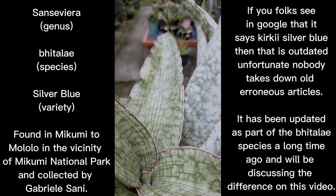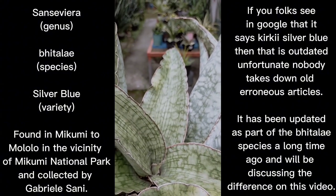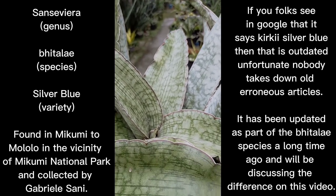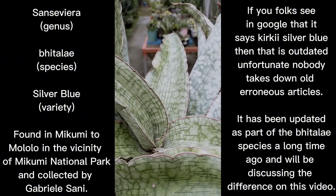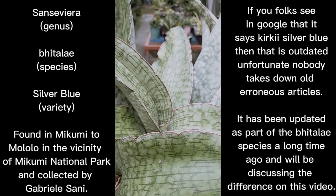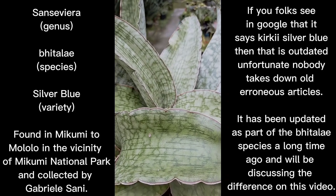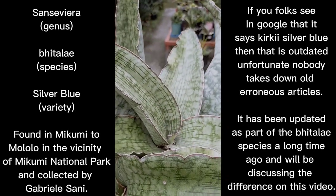I have seen other collectors showing their bhitalae growing very very long leaves. Bhitalae silver blue can grow that way, however mine are growing in a rosette form. There is actually a growth method to make them rosette, but I will not share it on this episode — I'll share it on a separate episode about growing rosettes. For now, we will be discussing everything about bhitalae silver blue.